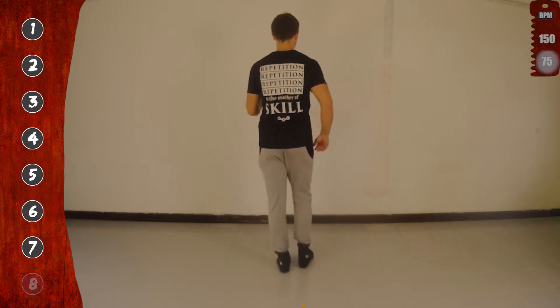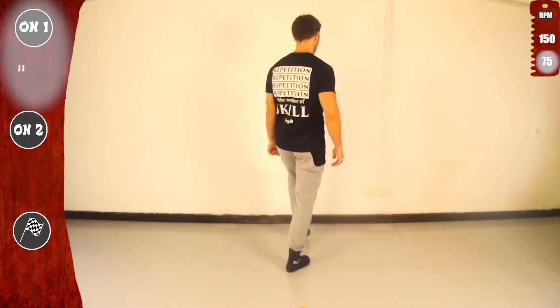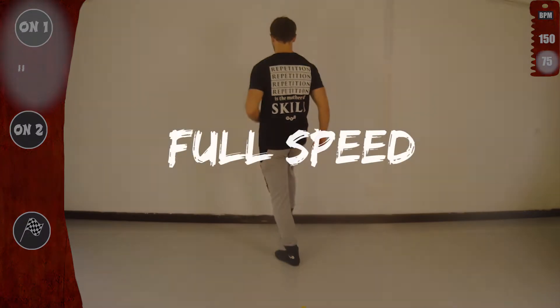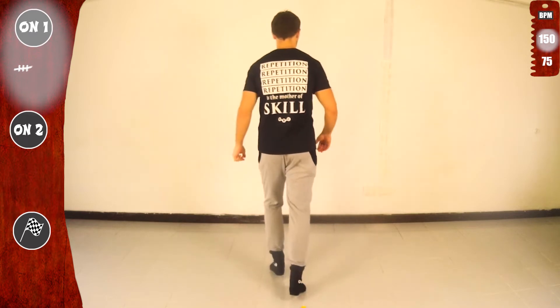Last time slow. Let's go. One, two, three, four, five, six, seven. Hold eight. Now with the right. Get ready for full speed. Basic. Let's go.